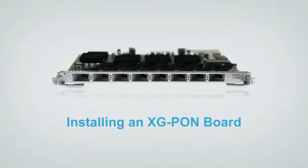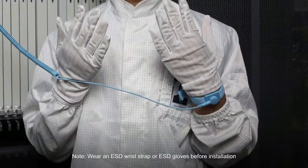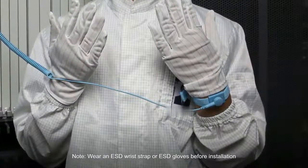Installing an XG-PON Board. The XG-PON interface board works with the Optical Network Unit (ONU) to provide access to XG-PON services. Wear an ESD wrist strap or ESD gloves before installation.